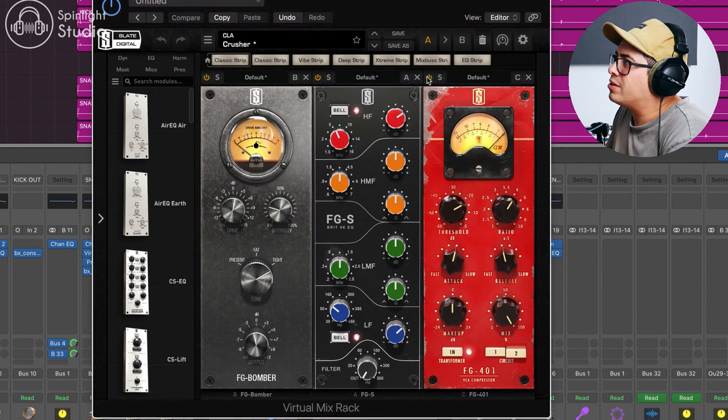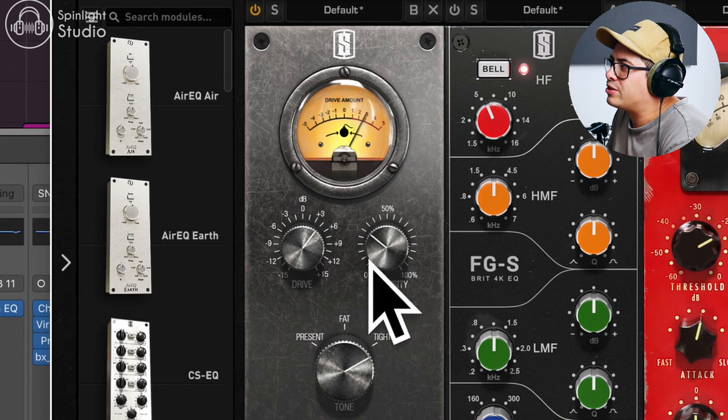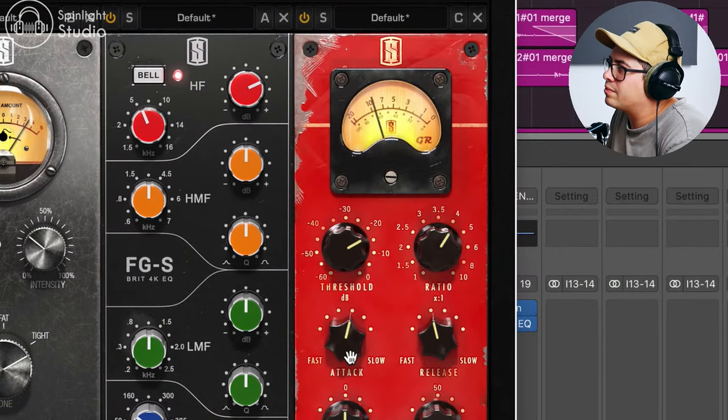Let me solo this bus and show you what's going on. Just a little bit of transient design there. Bring in the EQ — we're just adding that bottom end punch and then the snappy top end. Now our compressor: it's really grabbing it, not a fast attack and not a fast release, so we're letting the transient through a little bit and then letting it cling onto it. This is adding a lot of punch and snap to the drum sound.